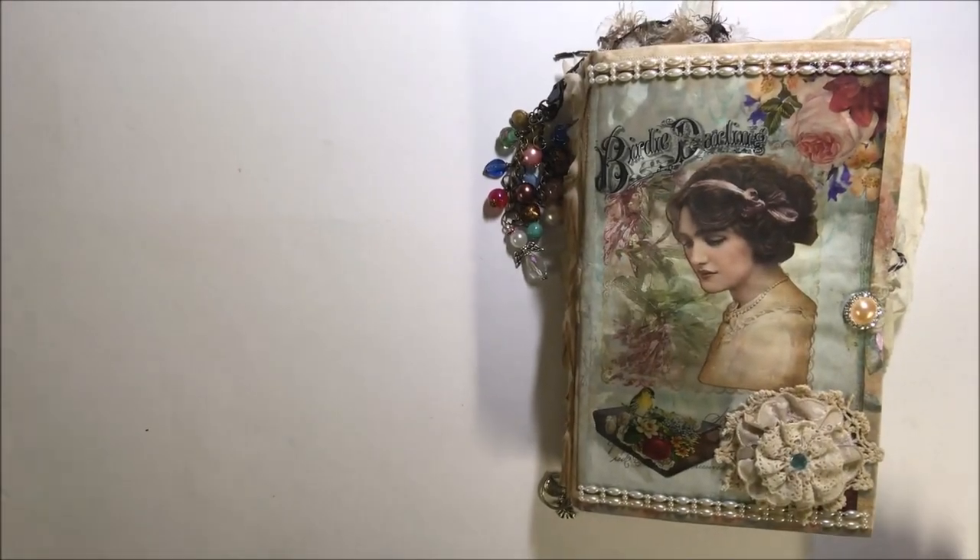Hi everybody, it's Debbie. I'm here with another design team project for Artsology.